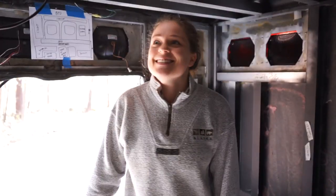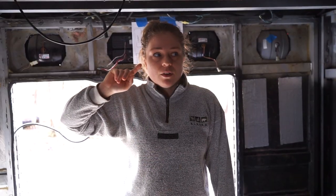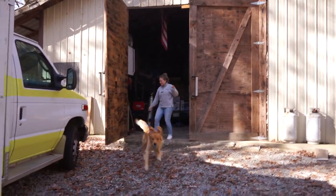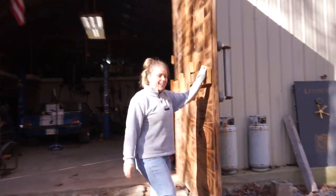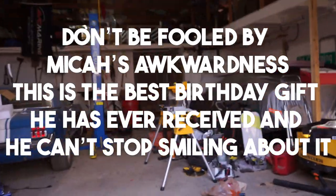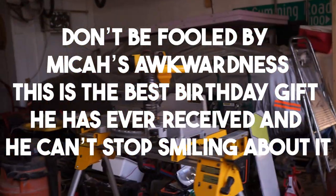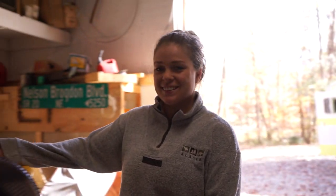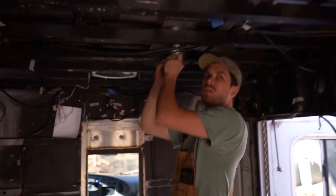We got to dust the cobwebs off. The plan today is finish up the deadening and then we have two boards of rigid foam for insulation so we can start putting that up. Ceiling first, right? Ceiling first. You should show your birthday gift. Here's my birthday gift, guys. Thanks — thank you to my brother for contributing to this gift. We're going to have nice straight cuts. I think it makes a difference. We tested it — can you hear a difference? I hear a difference. A little bit less resonance.